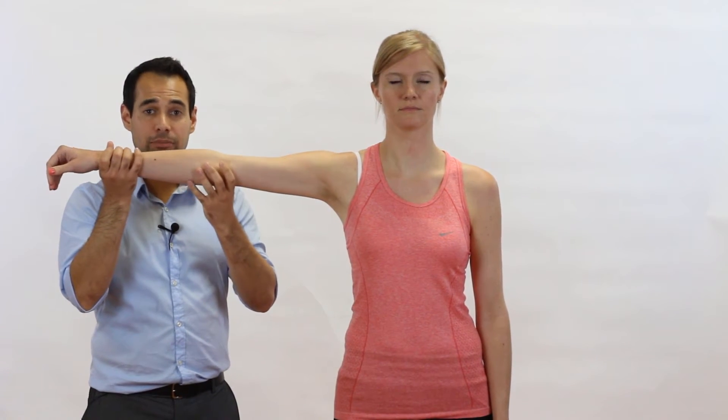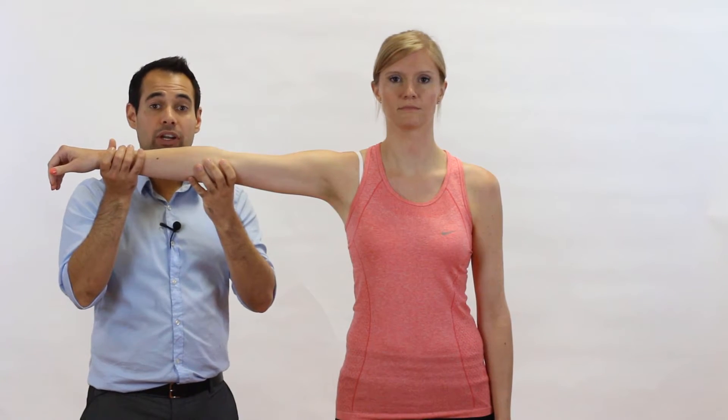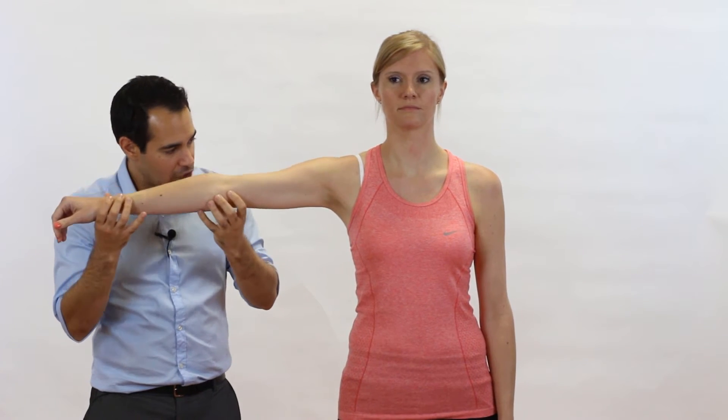So how do we do the test? The therapist will passively take the patient's arm to a 90 degree abduction position. We can hold it for support whilst they're up here. In a second, we're going to drop their arm — as it's called the drop arm test — and we're going to ask our patient to see if they can gradually lower their arm back down to the side, with as much control as possible.